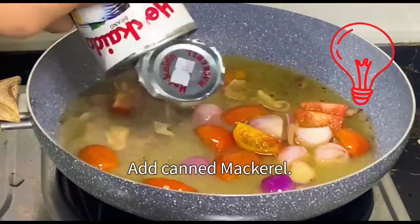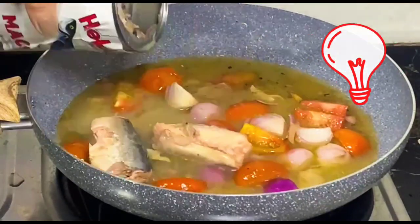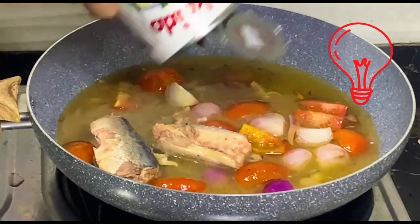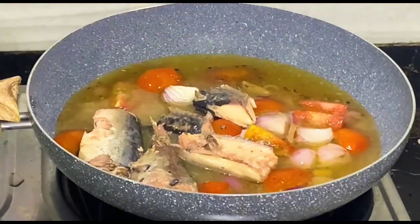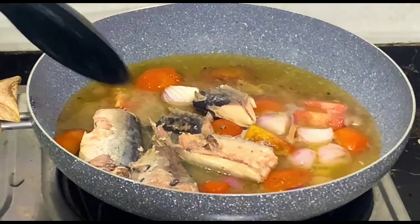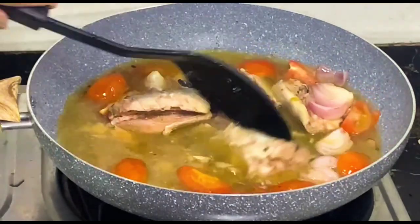Add canned mackerel. Canned mackerel offers convenience, a long shelf life, and is rich in omega-3 fatty acids, providing cardiovascular benefits. It's a good source of protein and vitamins such as B12 and D, and minerals. The versatility of canned mackerel makes it a convenient ingredient for various dishes. However, be mindful of sodium content and consider reduced sodium options.